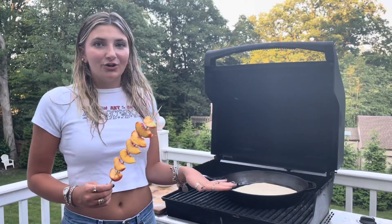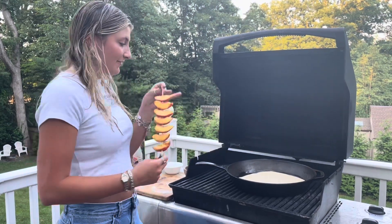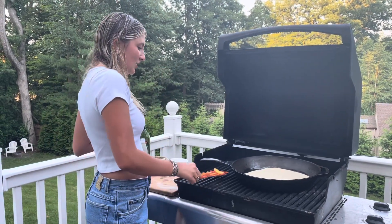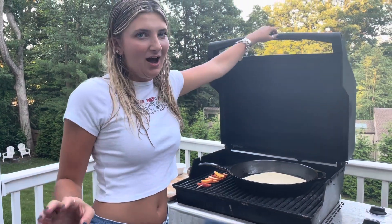On my grill I have a cast iron seasoned with a little bit of olive oil. I'll put my flatbread on top of there and then put my peaches on to get some color — we're going to check back in about three minutes.